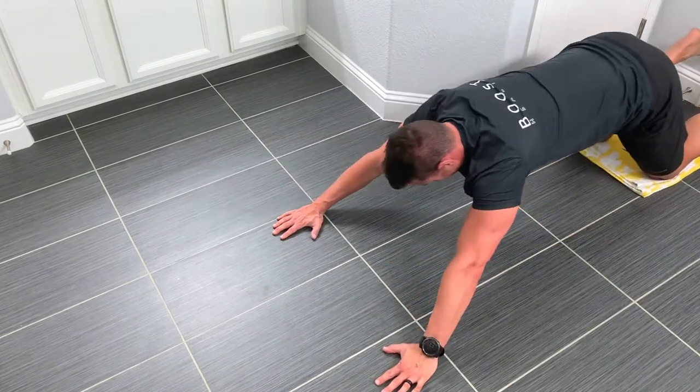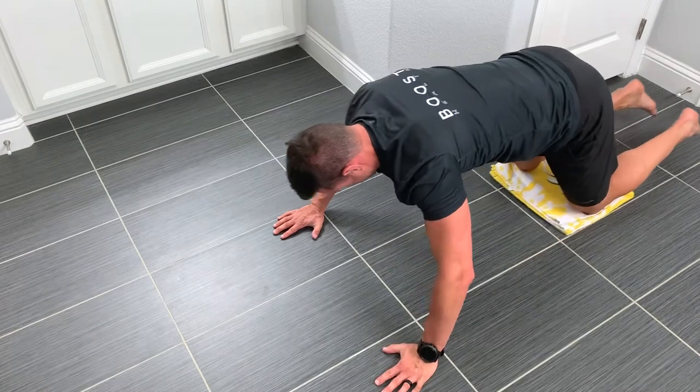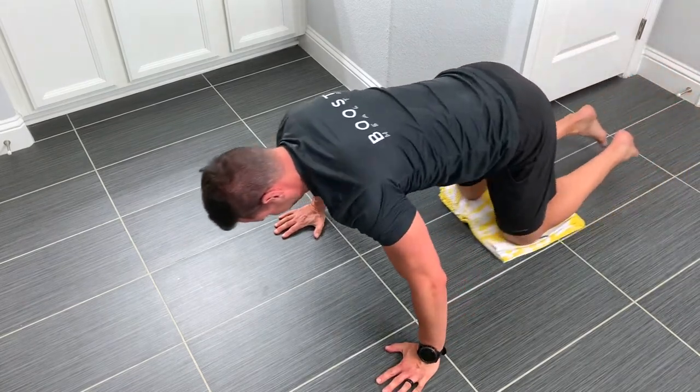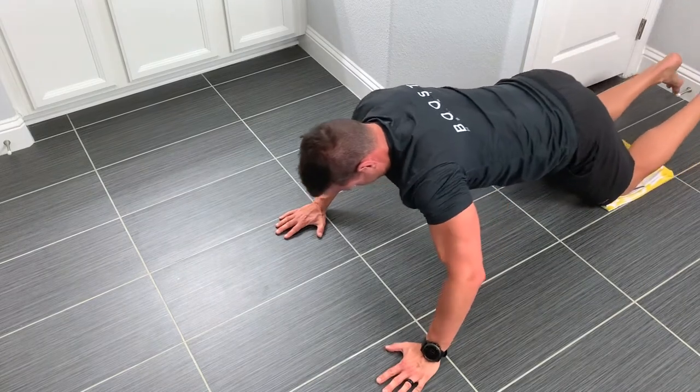See the arms going up above the head there. And then we're going to pull those knees up by pulling with your back — this is one of those you just have to try to really understand what's happening. You're actually pulling your knees up, sliding your knees up to your chest by pulling with those big lat muscles in the back.